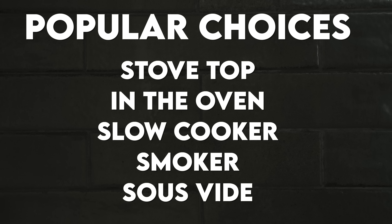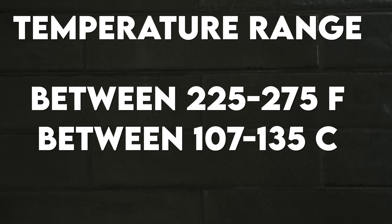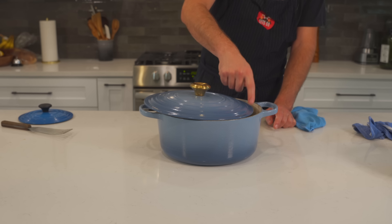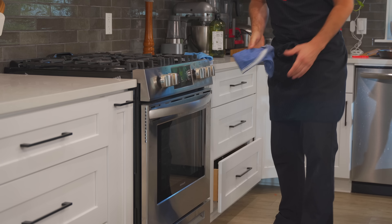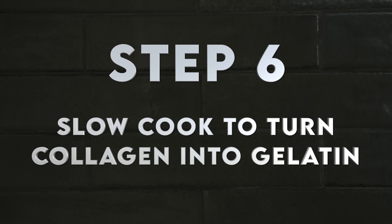The next step is to choose your temperature and cooking method. You could do this on the stovetop, in the oven, in a slow cooker, a smoker, or even sous vide. For best results you want to go low and slow — I recommend between 225 to 275 degrees Fahrenheit, or 107 to 135 degrees Celsius. I'll add a cracked lid onto my pot and get the beef into the oven at 250 degrees Fahrenheit.